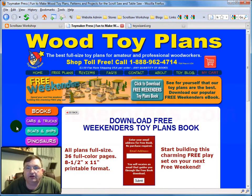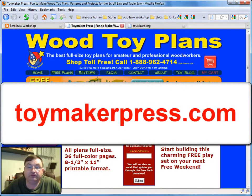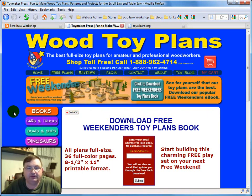So that's my little review tonight of ToymakerPress.com. I'll put the link in the blog. Do yourself a favor — jump over there, take a look at the patterns they have on offer, and by all means spend a little time on their blog. I know you'll love it. I'm Steve Good, and I hope you liked this video review of ToymakerPress.com. We'll see you next time here at the Scrollsaw Workshop.